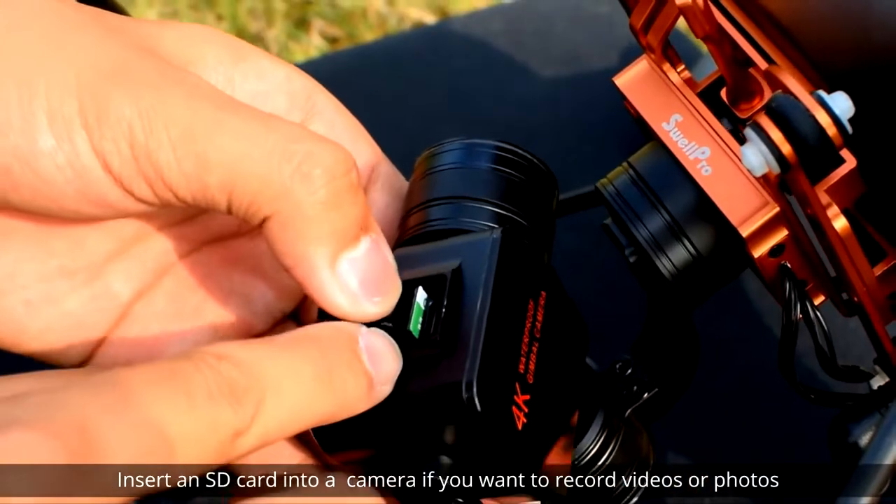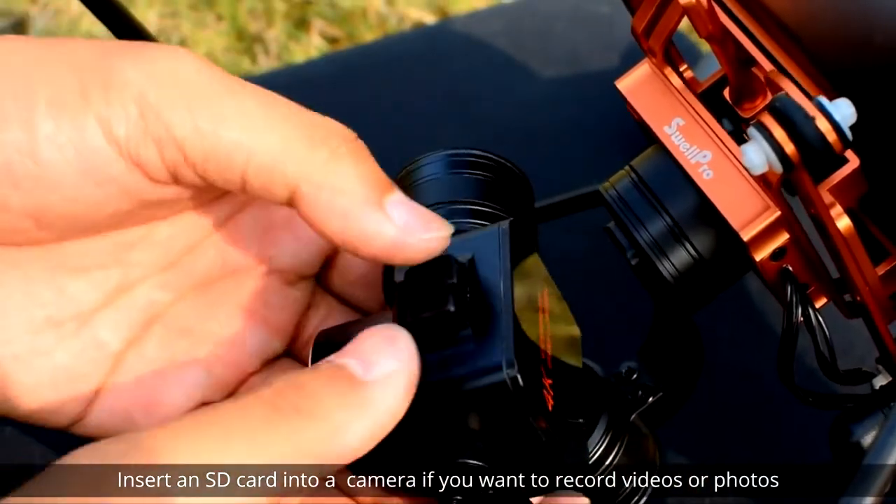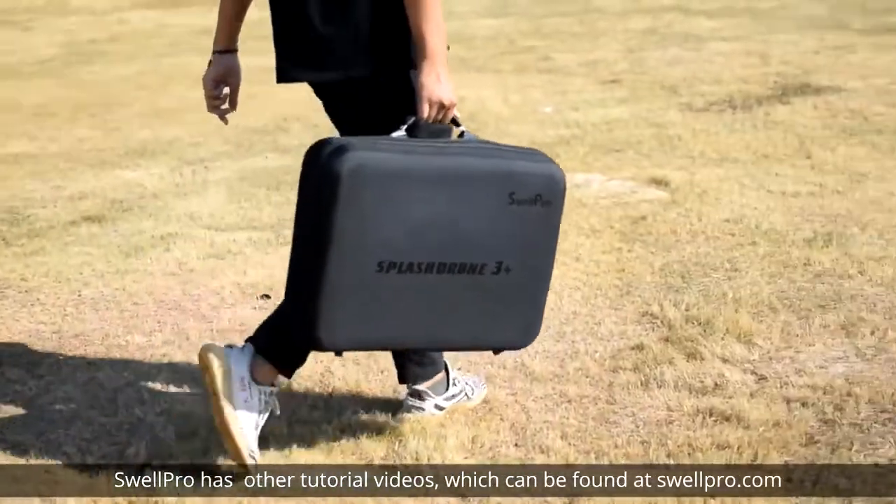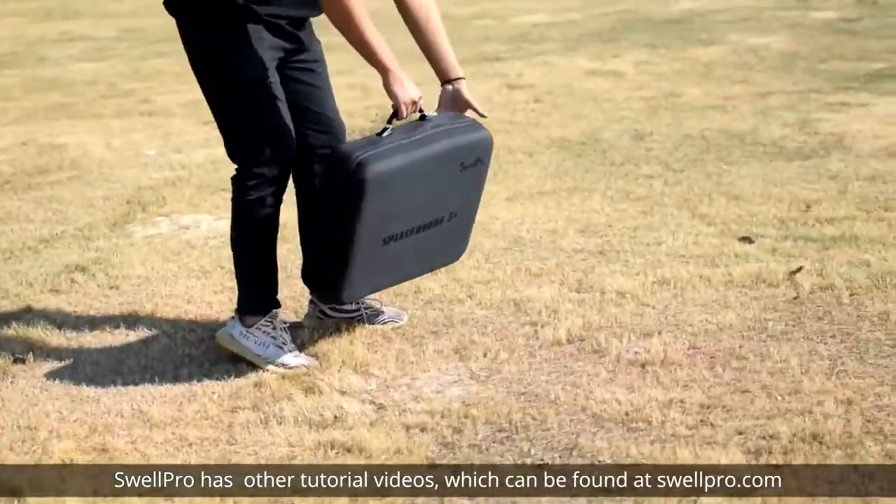Insert an SD card into the camera if you want to record videos or photos. SwellPro has other tutorial videos that can be found at swellpro.com.